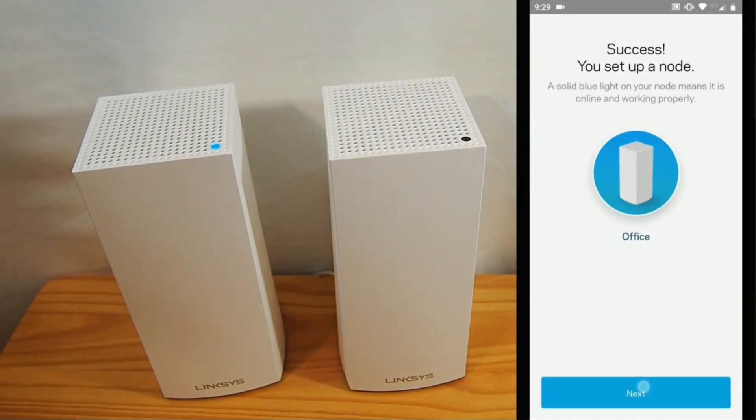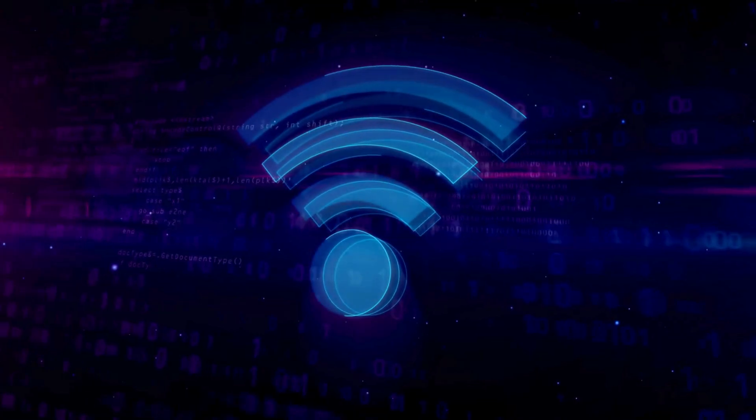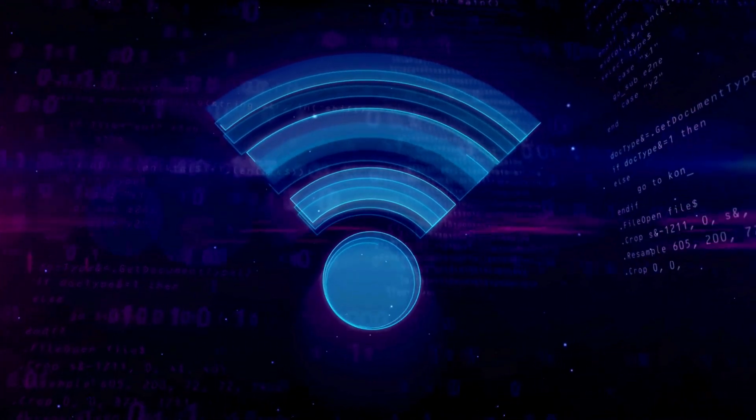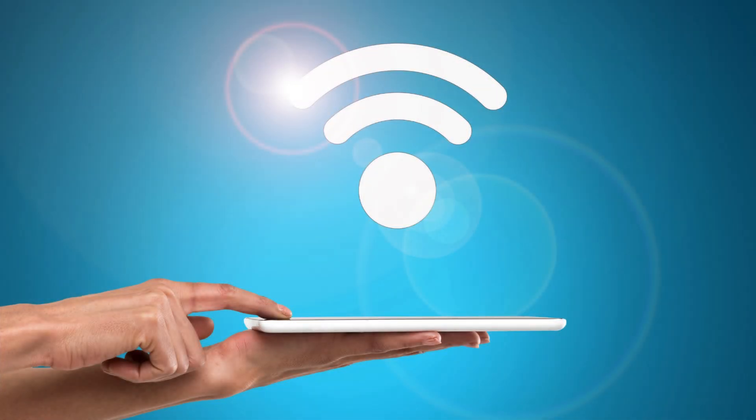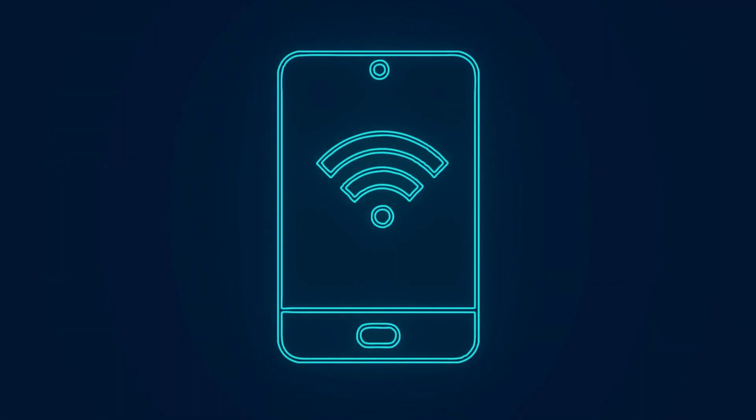Once all nodes are added, the app will finalize the network setup, making sure everything is configured correctly and all nodes are communicating with each other. Check for any available firmware updates in the app. Installing updates ensures your system has the latest features and security improvements.